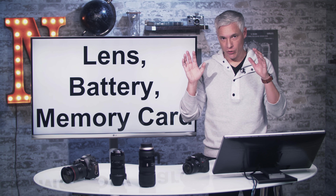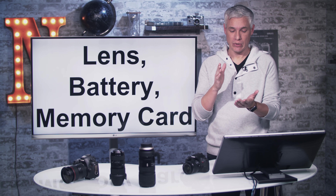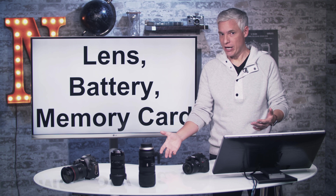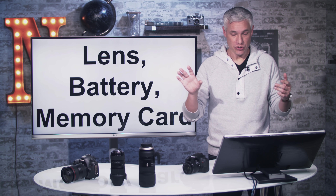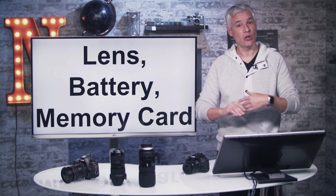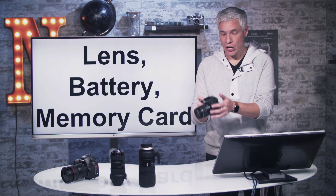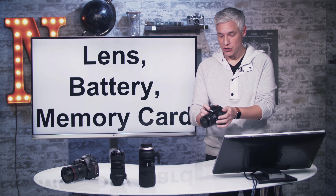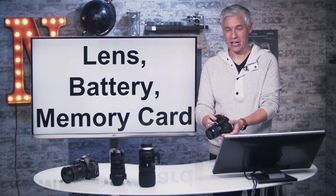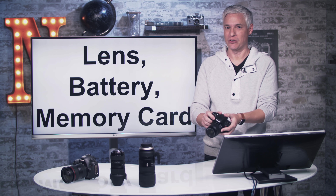I'm going to be going through the basics of the camera, then getting into more advanced things, and I'll suggest some lenses, flashes, tripods, and other gear you can buy. You can skip around — check the description for a table of contents. You don't have to watch it all at once. And as you work through, pick up your camera and do what I do, because 80% of learning how to use your camera is muscle memory — your fingers need to learn how to do this stuff.